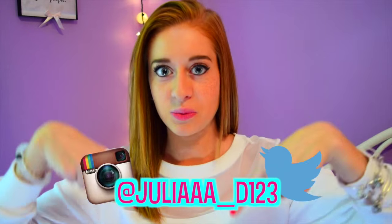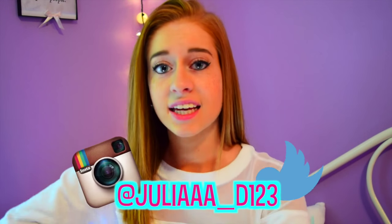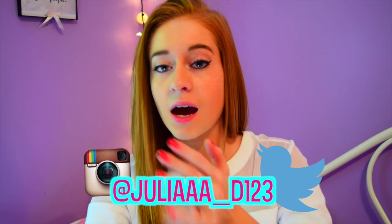Hey guys, I'm back with a new video today and I am so excited for you guys to see this one. I worked really hard on it and I hope that you guys like it. If you're not already doing so, be sure to follow me on Instagram and Twitter — I'll leave the name right here below, it's the same for both of them. That way you guys can stay in touch with me and be updated whenever I make a new video.